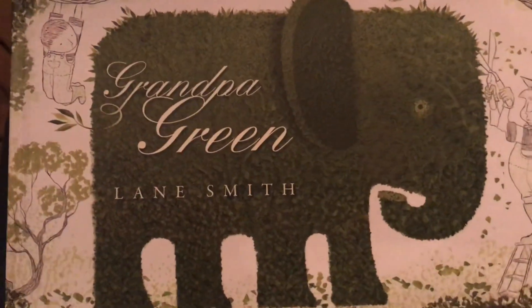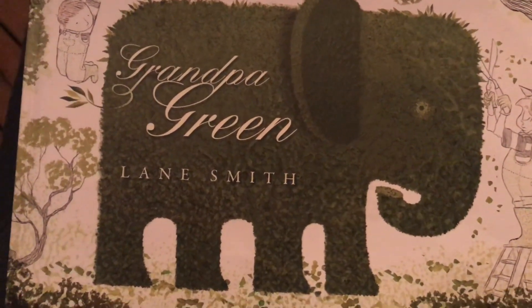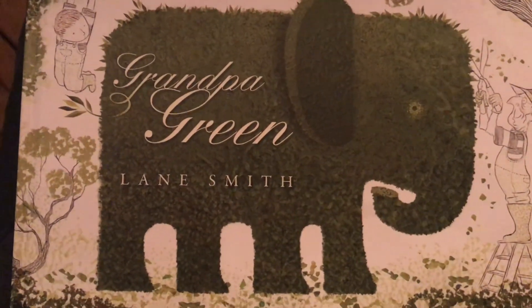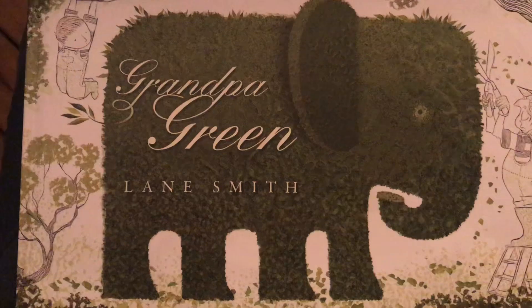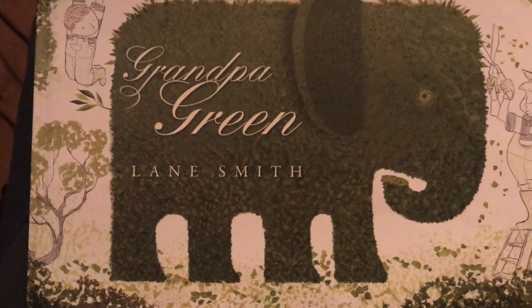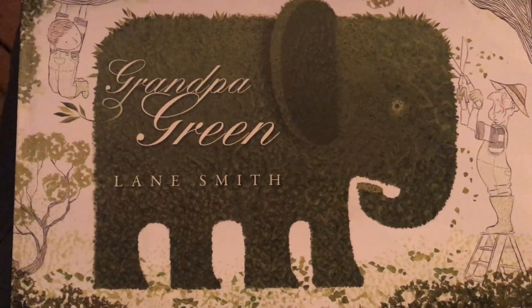As things start to grow, I want you to look around and see what you can do to help the environment or to help things grow. We know that growing things take water, sun, and nutrients from the soil. So I want you to think about that.